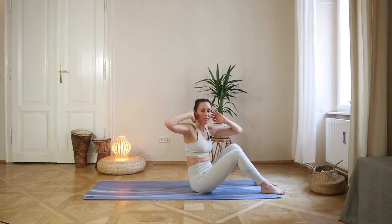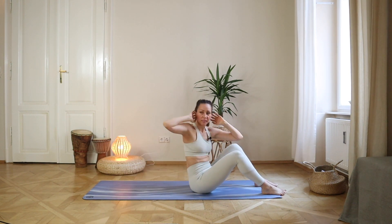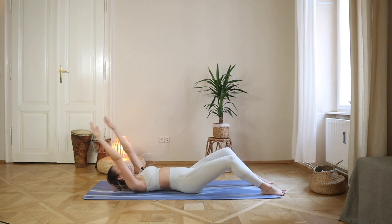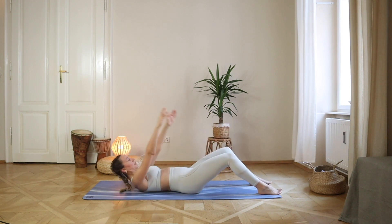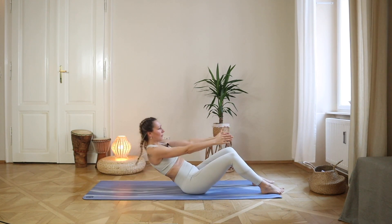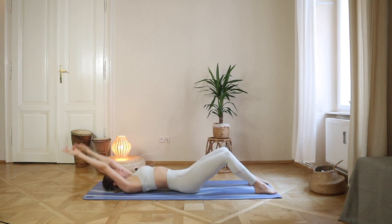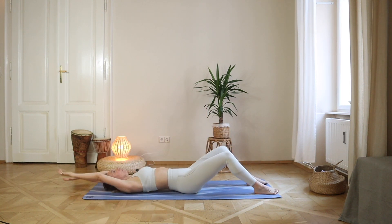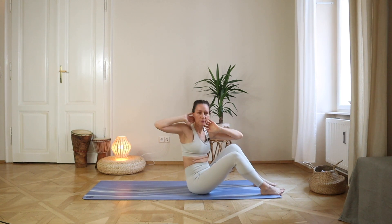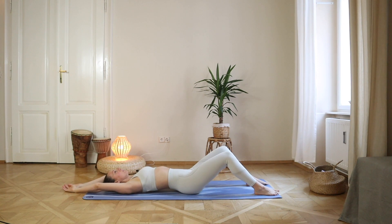Up, twist, twist, down — repeating the sequence. Up, twist, twist, and lower down. One more time: up, twist, twist, and lower down. Okay — stretch and stay here just a little bit.